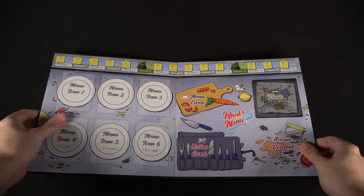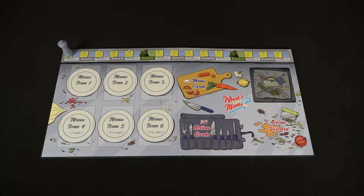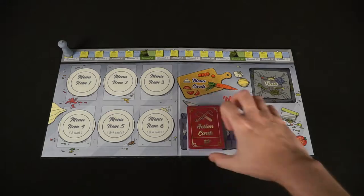It's easy to set up a game of What's on the Menu. First, give every player a menu, or a player board that they can use by placing it right in front of them. Take the main board of the game and place it within reach of all players. Shuffle the menu and action cards and place them in the spots available on the main game board.